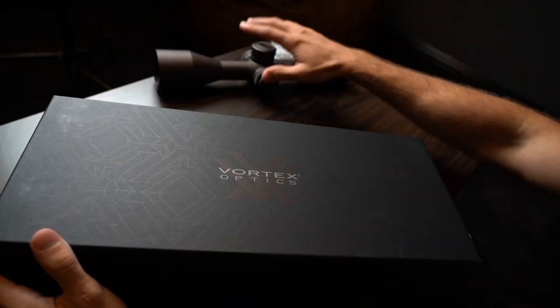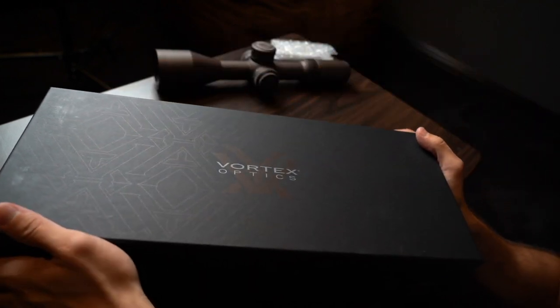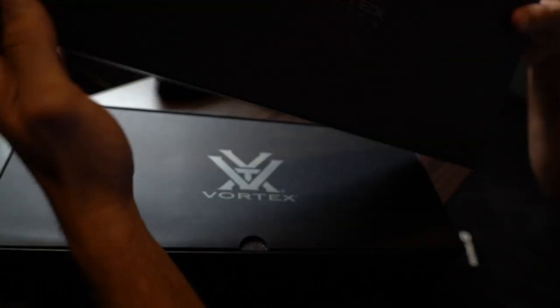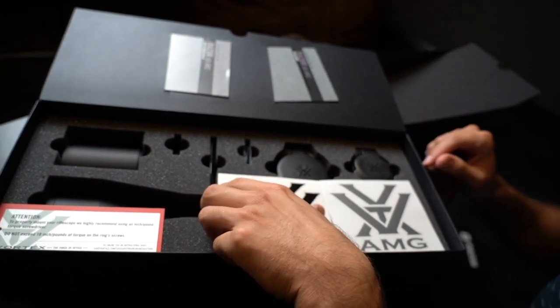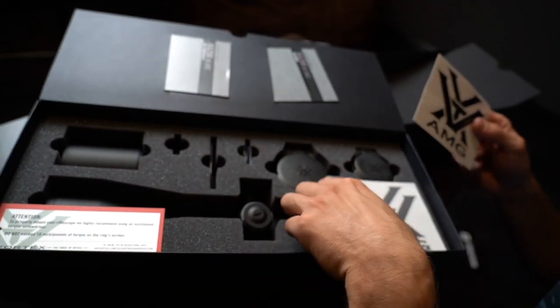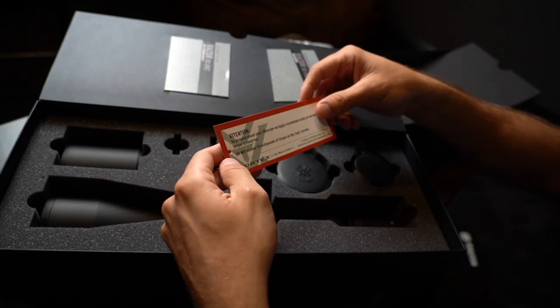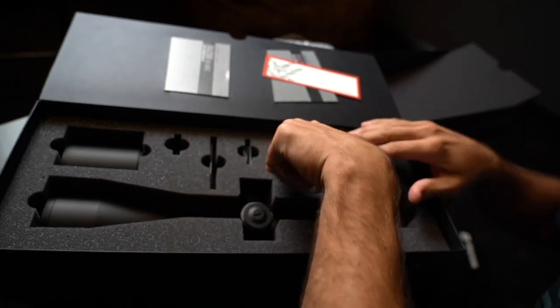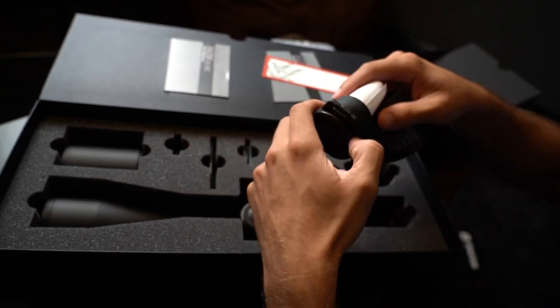The packaging on the AMG has much thicker cardboard. Two manuals up there. I didn't know these come with the caps right out of the box — pretty nice, actually really convenient. Some Vortex stickers and a torque rating bit. I didn't know it came with the caps just like that.